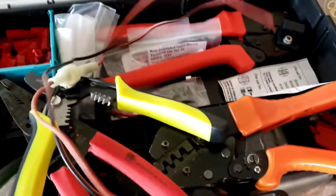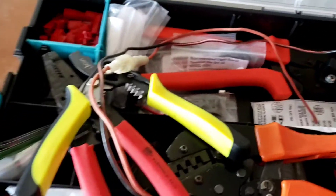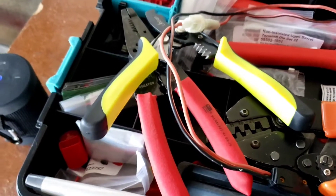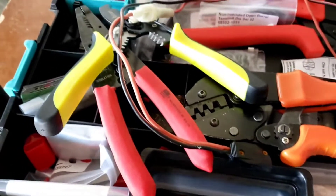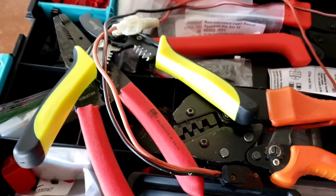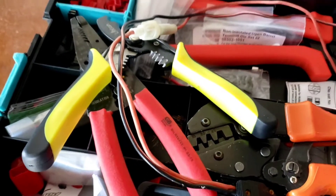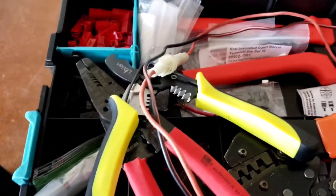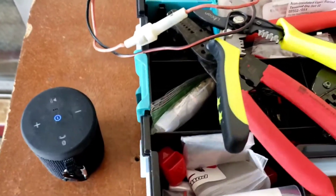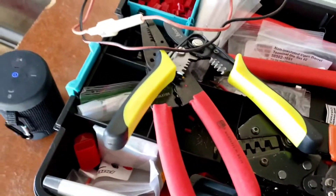I wish this wire was a little bit heavier, but I think it's only a 25 watt radio — maybe 50 on high, I don't know. But this is the best I can do to get this on the air. And I don't have to drive it far. I know this will be fine for 25 watts and it should be fine for 50.